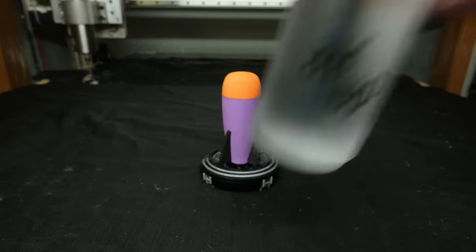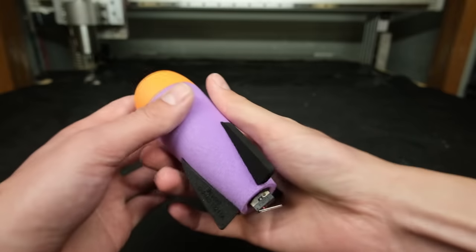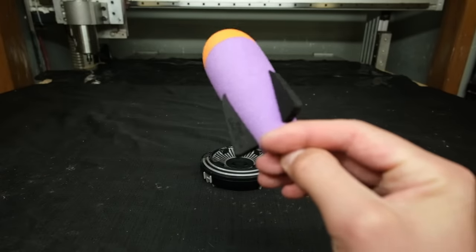This video was sponsored by AirUp. This is a Nerf missile — it's my own special design, and yes, it fires itself.